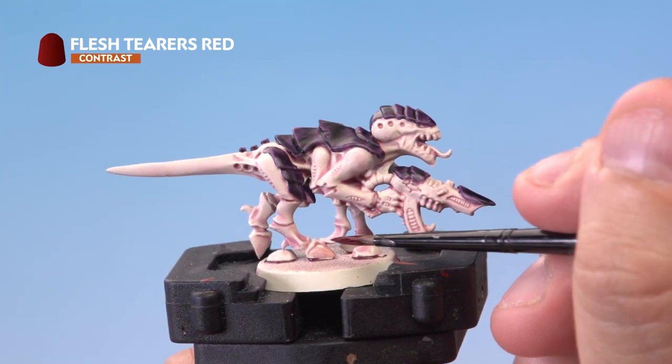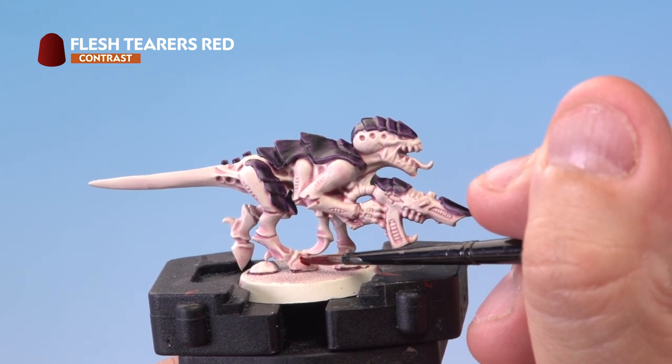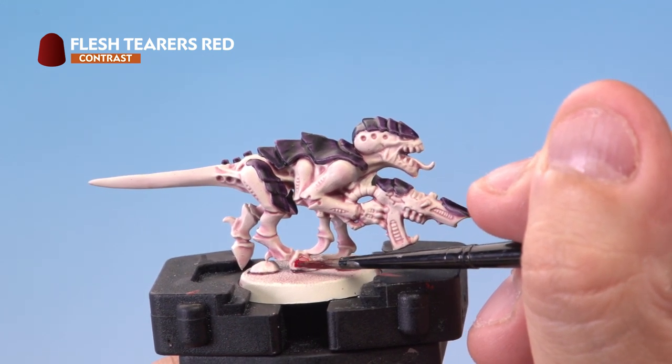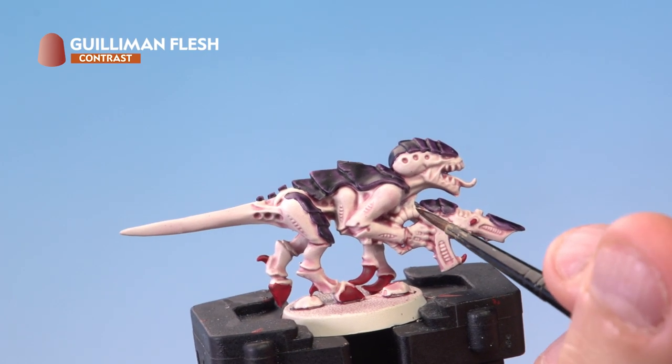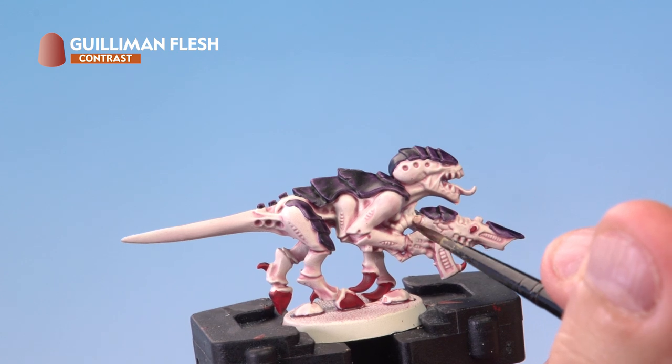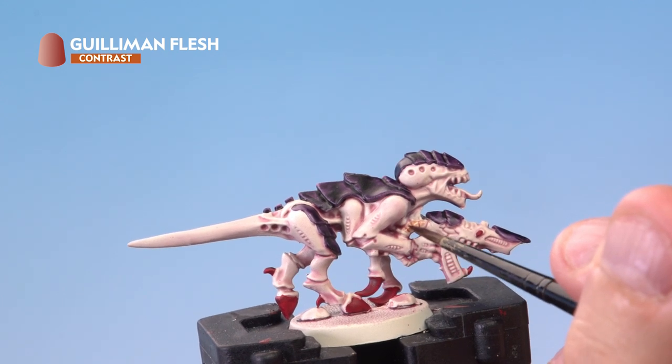Next we're painting Flesh Terrors Red onto the claws and hooves of the model using a medium layer brush for a bit more control. Then we apply Guilliman Flesh to the ammo tubes coming out of the Flesh Borer, again using a medium layer brush for that extra control.